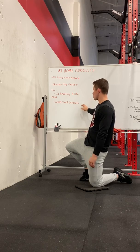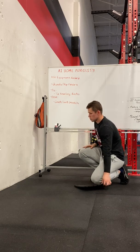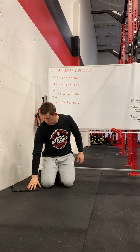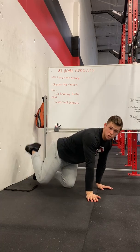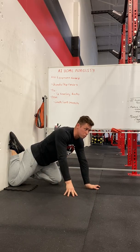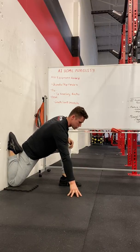For our post we're going to do a couch or wall stretch. This can work on any couch, or if you want to increase the stretch, the wall is a little bit better. Take your pad — or carpet is fine — and get your knee all the way back up against the wall first. Toes flat, then try to get the opposite leg up just like this.